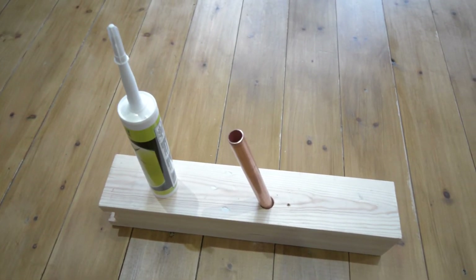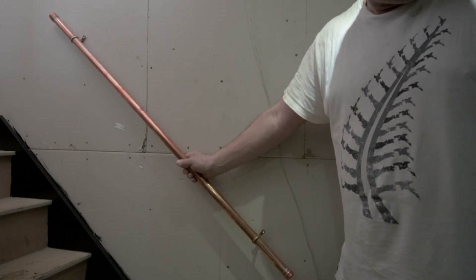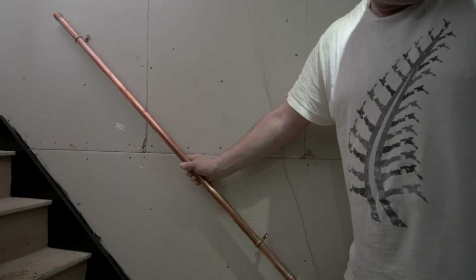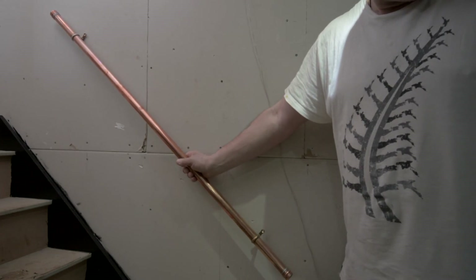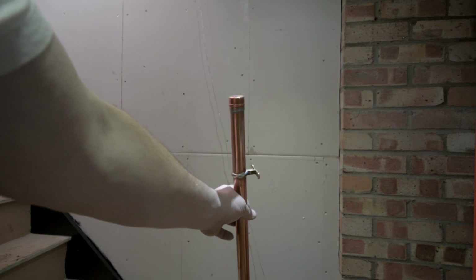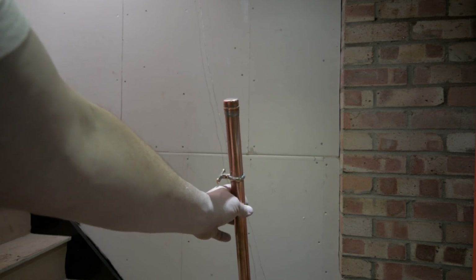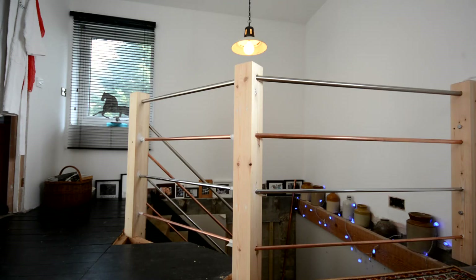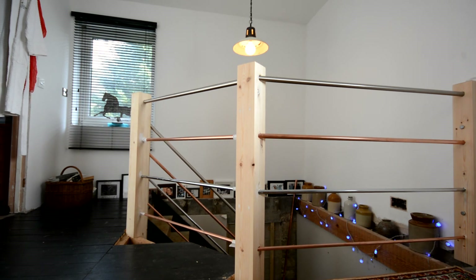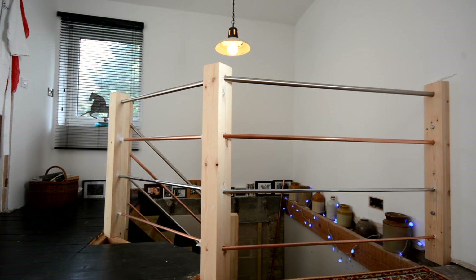The glue I used is a filler-type glue — there are lots of brand names for it. Because I didn't want the bottom newel to have a handrail, I decided to add a bit of 28mil pipe, using two cap ends and two brass pipe clips, then badly soldered it all together and polished up the copper with a bit of Brasso.